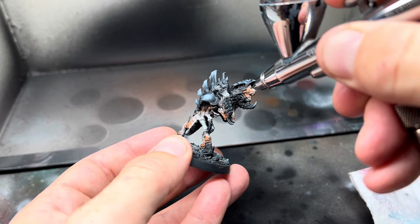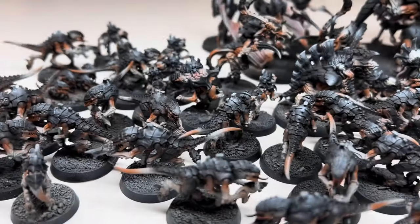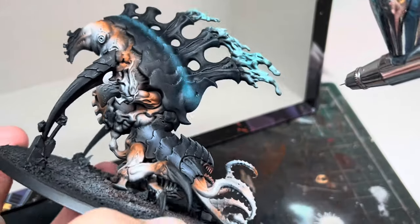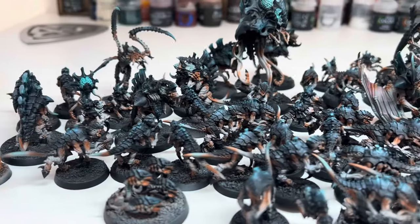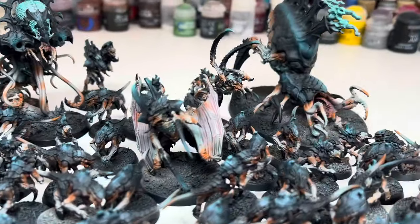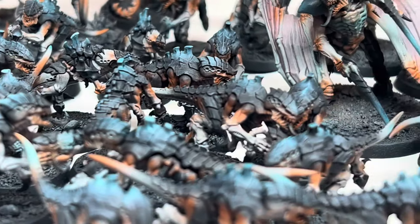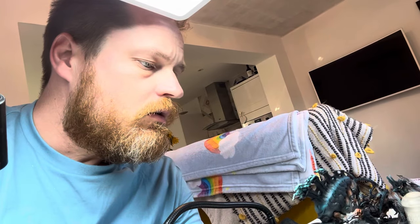Saturday morning I was up super early and cracked on, spraying white onto everywhere that I would later need to be blue. This would give it a much better base for the colour to work with. When this was done I then went back to the airbrush, this time using a blue contrast paint and slowly started to build up that colour over the white. By the end of the day on Saturday all of the colour was on and they were looking pretty good, but still weren't finished. I hadn't made my goal of one week, but as I'd had a couple of setbacks I let myself off. I was pretty confident I could complete this in one more day — by the end of the weekend I would have this finished.